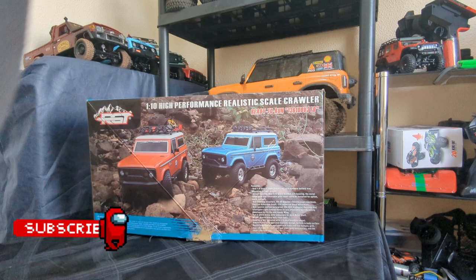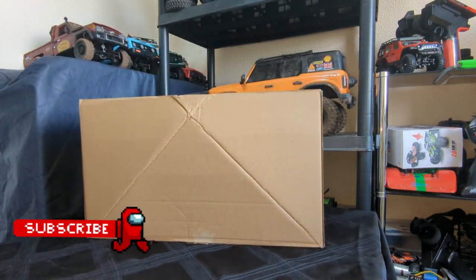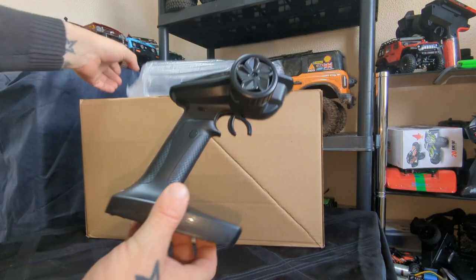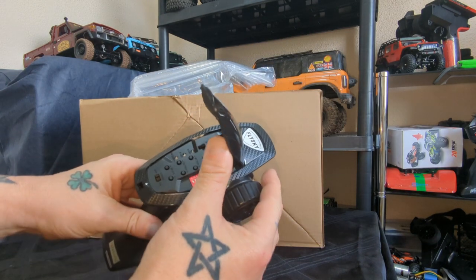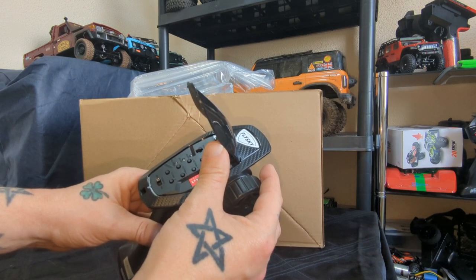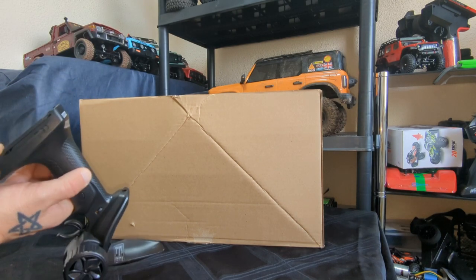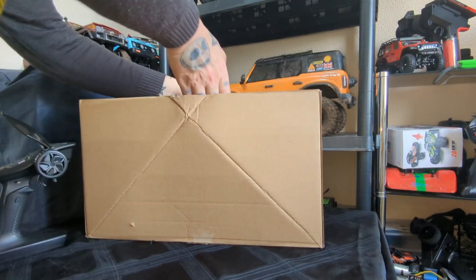Alright, enough messing about, let's have a look inside. We've got the transmitter — a FlySky transmitter with dip switches, basic functions: throttle, steering trim, on/off switch, steering and throttle reverse. We'll have a closer look at that in a bit. Also the usual four double-A batteries for it.